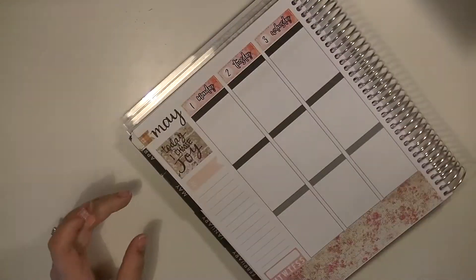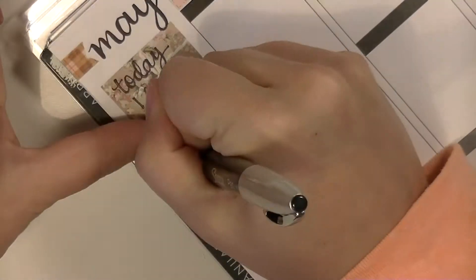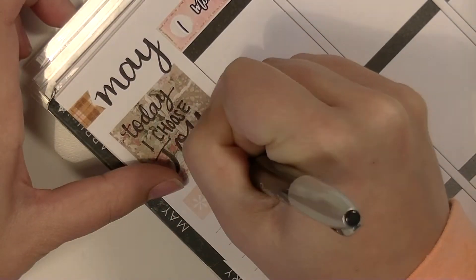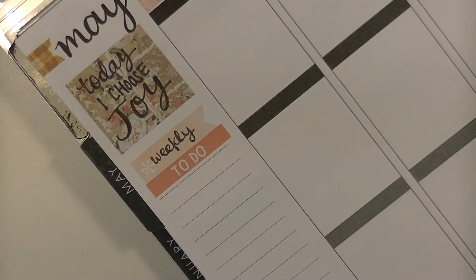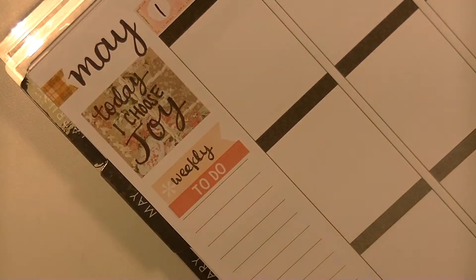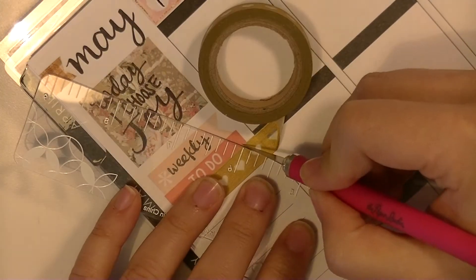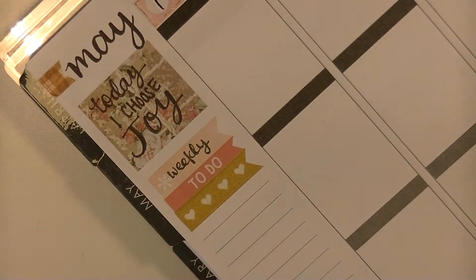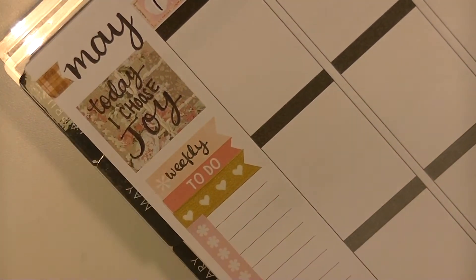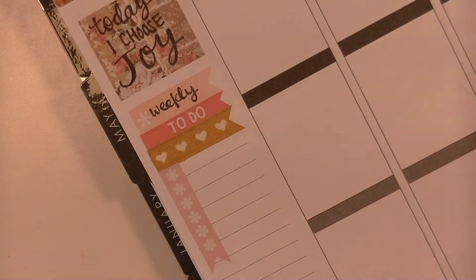I'm shuffling through all of my stickers, which are super unorganized at this point. After I filmed this video, I was able to get everything put away and organize my stickers a little bit, because I was so frustrated filming because I couldn't find anything that I wanted. So I apologize for the lighting — the sun is coming in and out and we're having clouds pass through, impacting my lighting here.